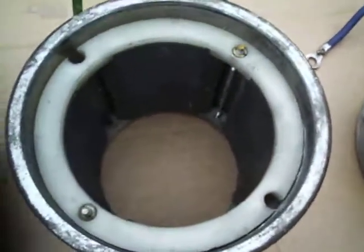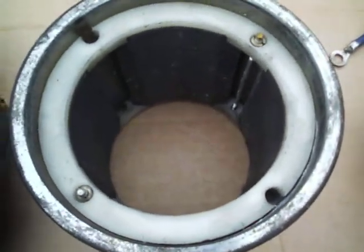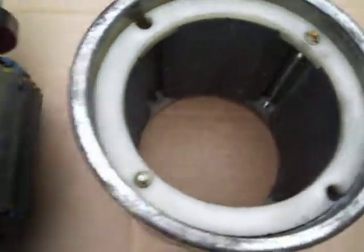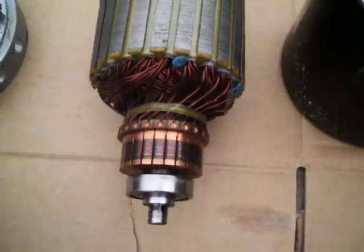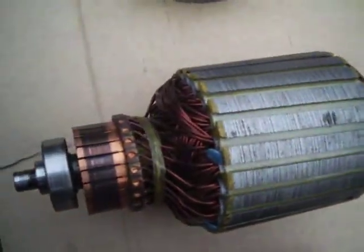Then we have permanent magnets - there's four of them, making it four poles. And then there's the armature commutator.